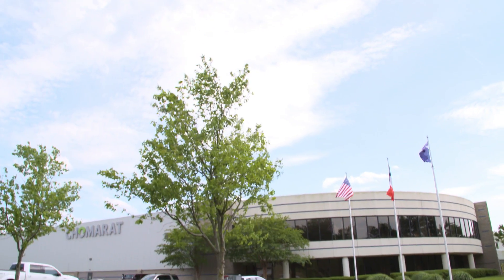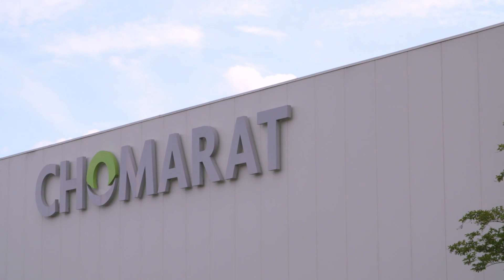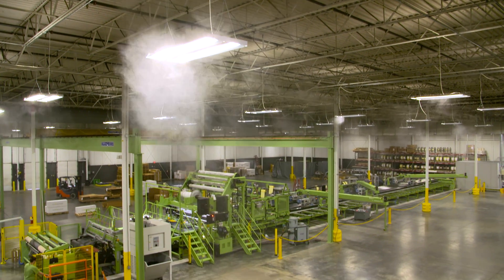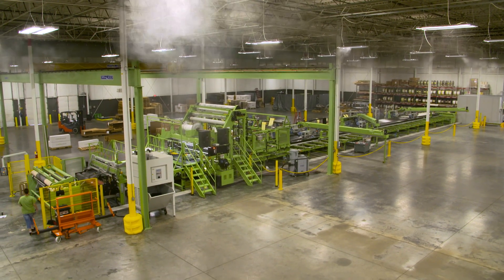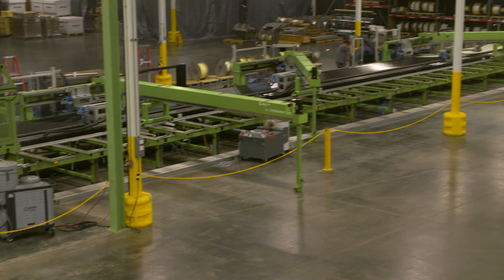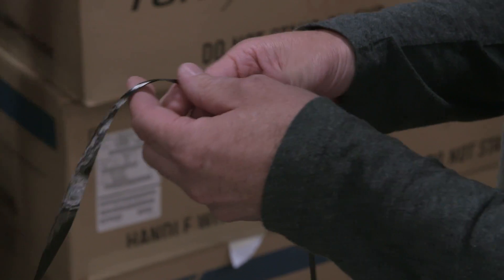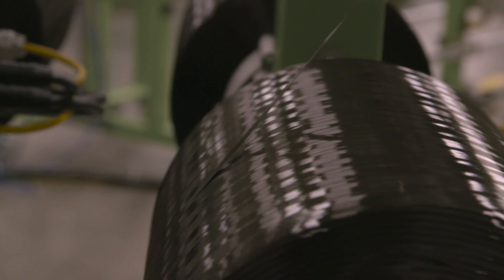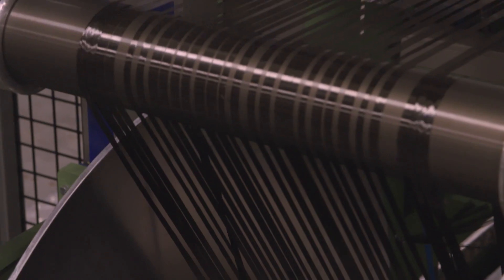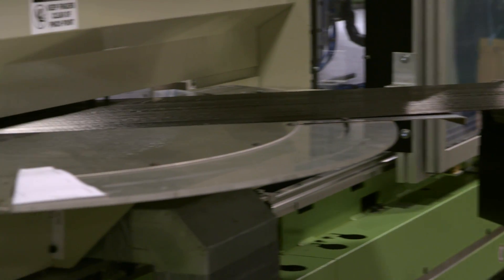We worked with Chomorat for basically a year working out the different ply orientations. The new spread tow machine was very impressive — I think it was about 200 feet long. What they're doing is taking the raw carbon fiber filaments under tension, flattening them, and stacking those next to each other, which forms a single ply.